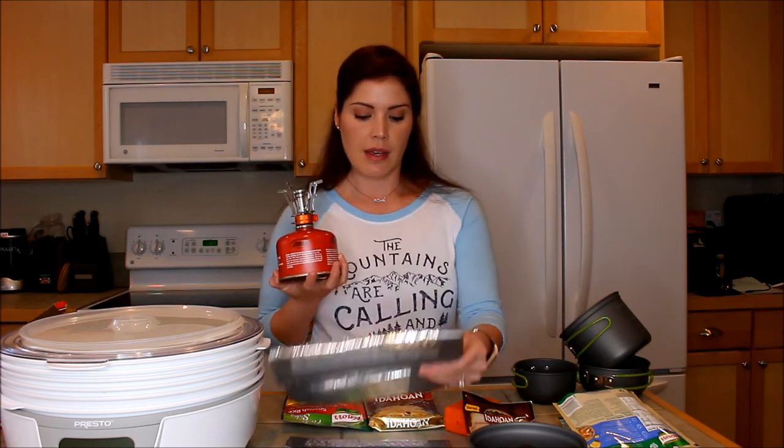The other thing I did was buy a Presto dehydrator. I can dehydrate meat, fruit, and all kinds of different things in it, and I'm going to make a video showing how to do that as well. So these are just your basics to get started. You can go as detailed as you want and get the dehydrator, or you can just get the very basics — the stove, the pot, your gluten-free potatoes, your gluten-free rice sides, water, and you're eating dinner.